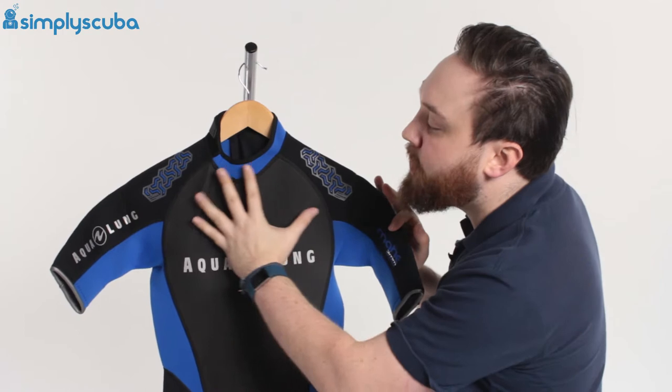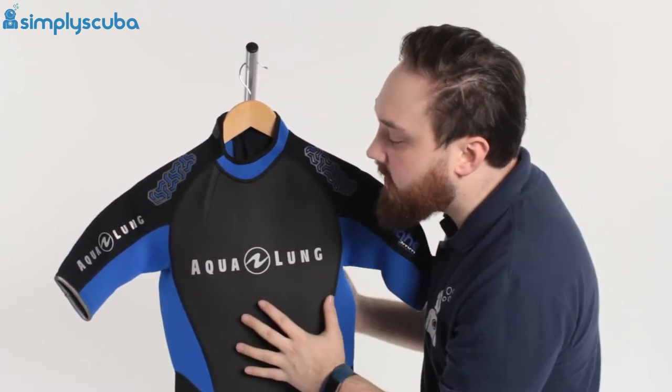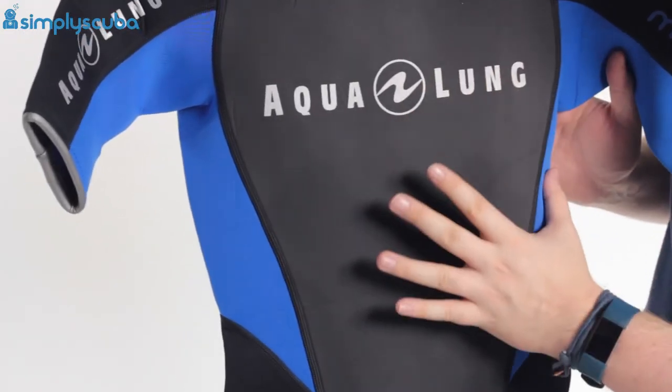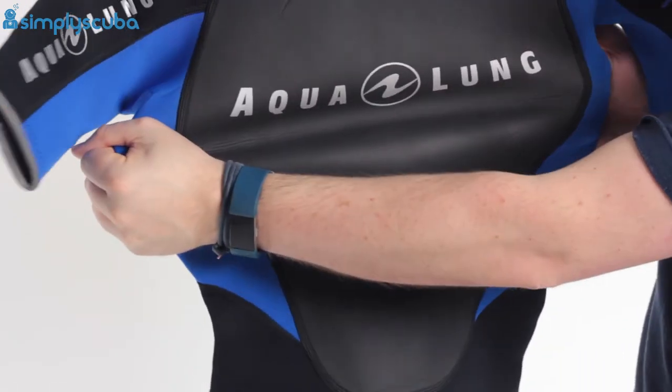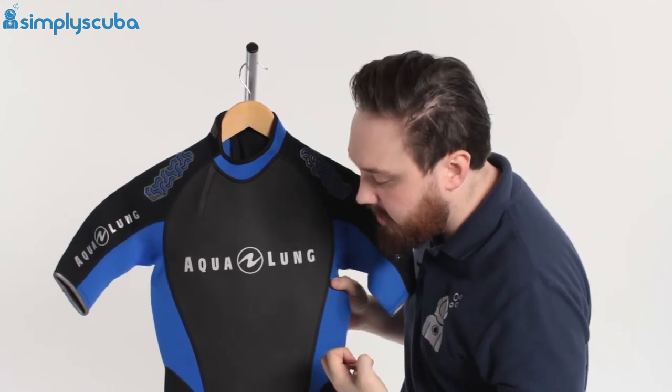Moving down the suit, you can see nice big open panels and there's flat lock stitching as well — very, very comfortable. Because you have big open panels, especially under the arm with no seams there, it's not going to rub, and it also means it's nice and flexible because as soon as you have a stitch, that just restricts how much the material can stretch.